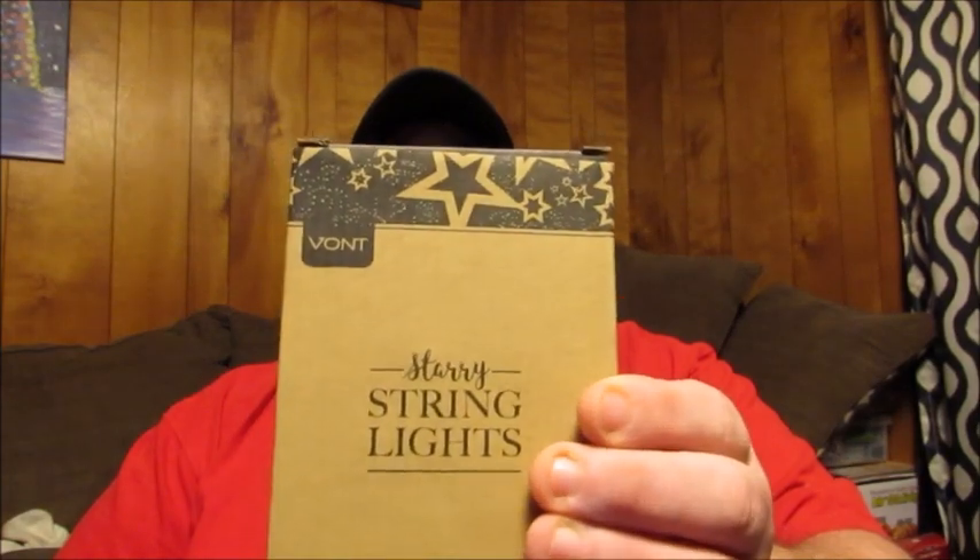This is a Starry String Lights set — this is the box here. This is by VONT, V-O-N-T. What I like about this particular product is that it's 66 feet long and it comes with 200 LED lights.